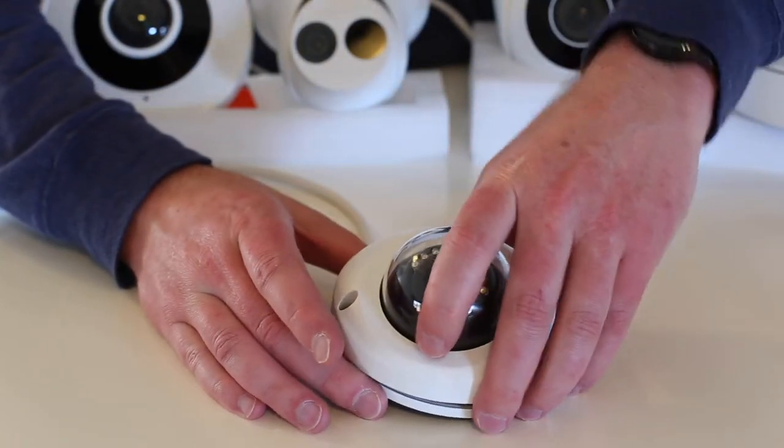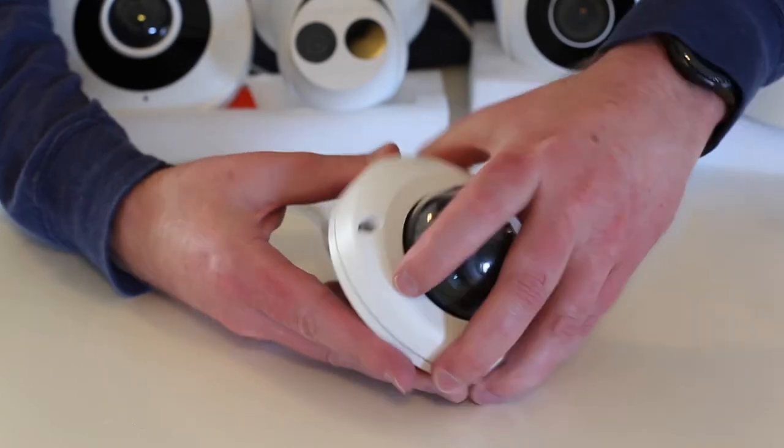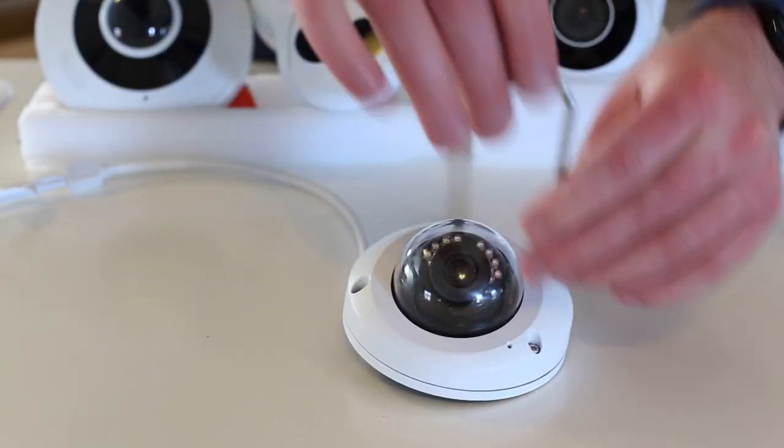Put the dome in place. Make sure everything lines up nicely, and use your T10 torque bit to lock everything down.